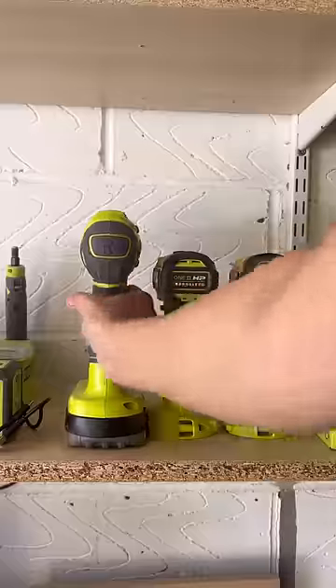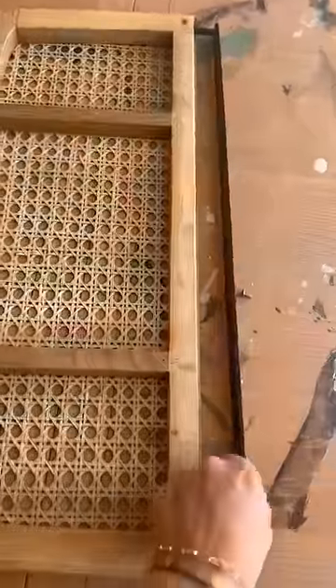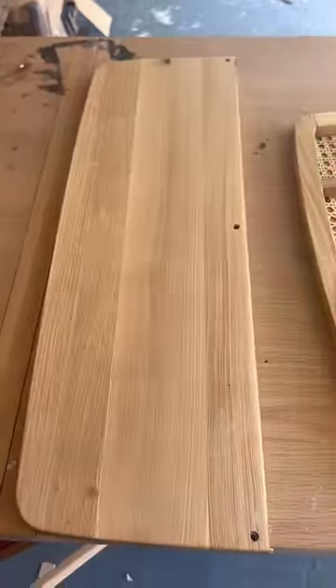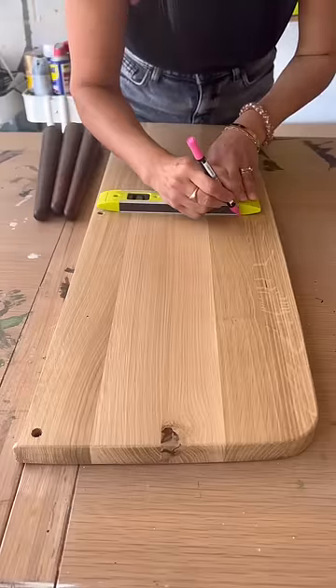I read the directions, tried to figure out what they were, grabbed my drill, and I realized they were both just two shelves. However, one of the shelves did not have a support bracket, so I had an idea.